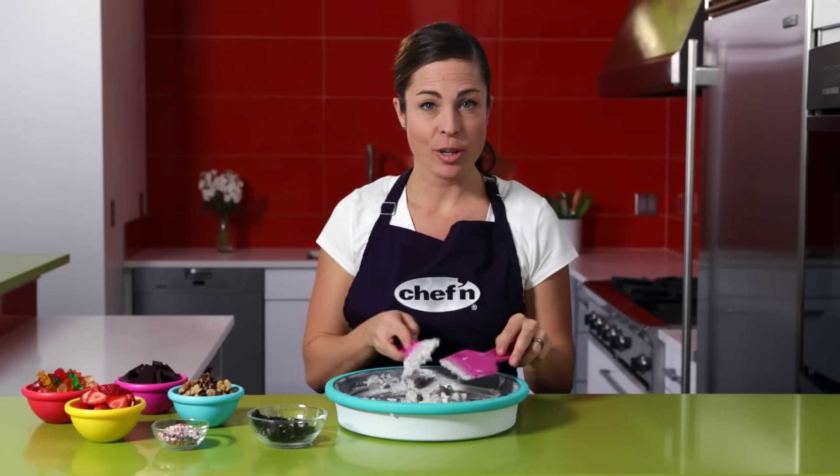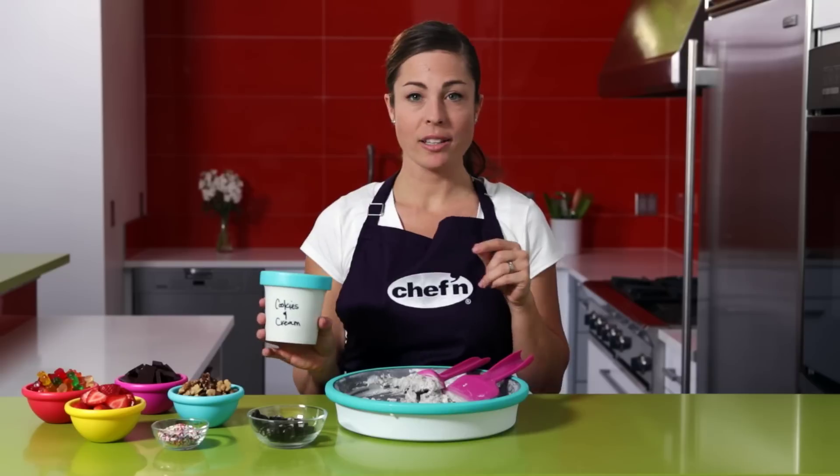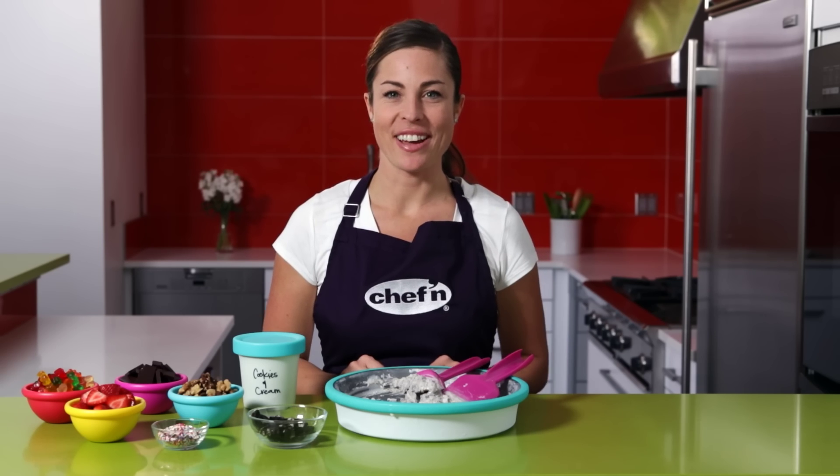Now if you've got ice cream left over, grab the Chef'n storage pint and put it in the freezer until later. When you're all done, rinse the ice cream maker with warm water, dry with a cloth, and put it back in the freezer so it's ready for another night of fun.